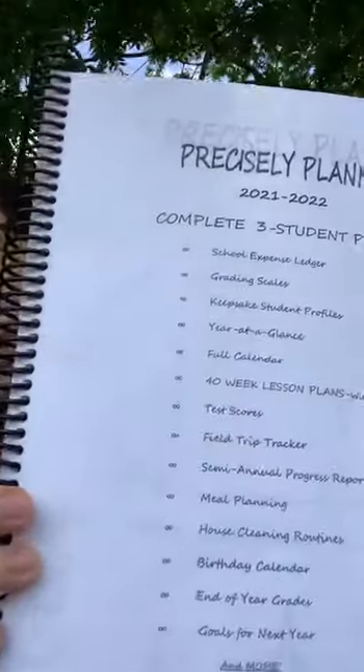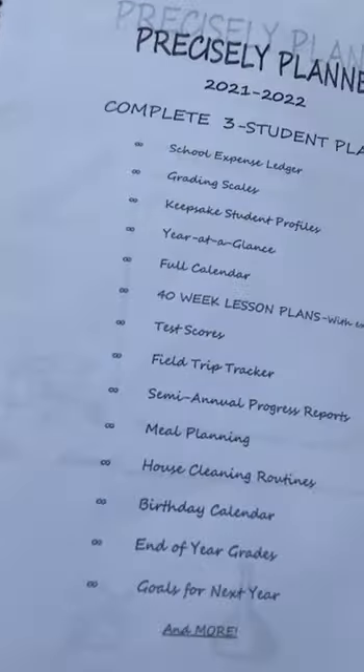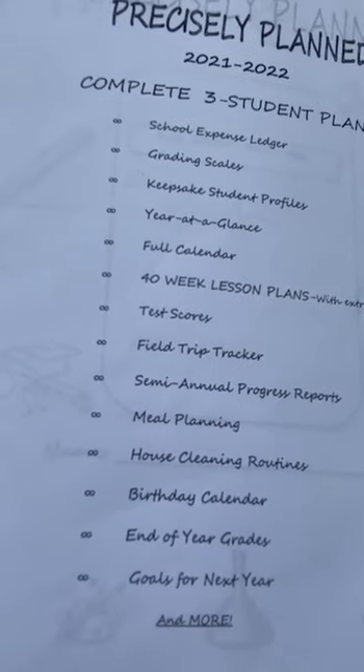This is the table of contents — it kind of tells you what's in it. I'm not going to show you every page of course, but I'll show you the major highlights.